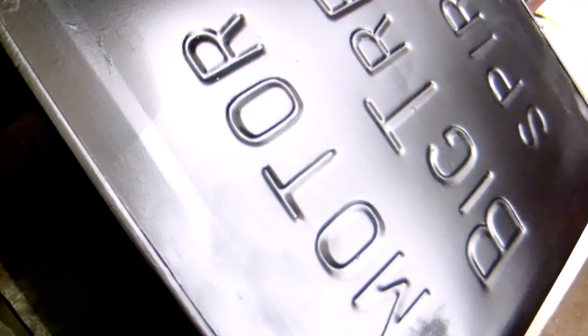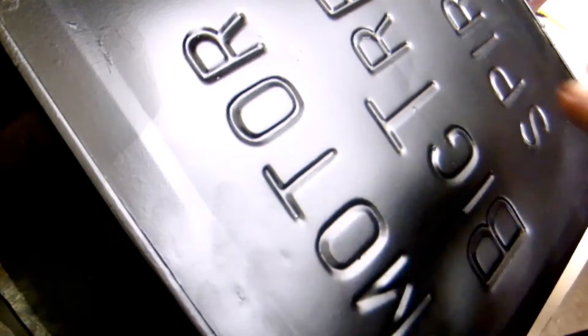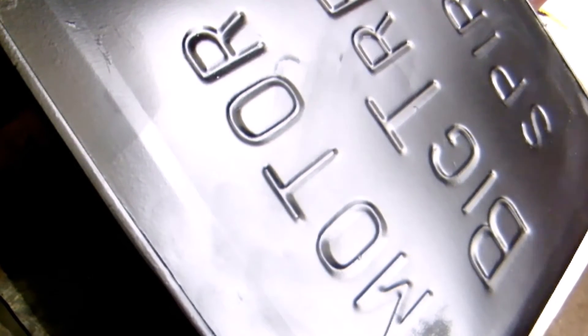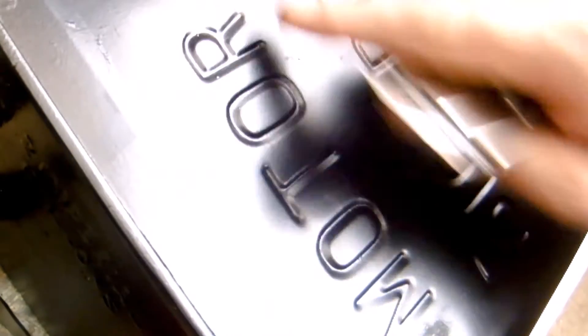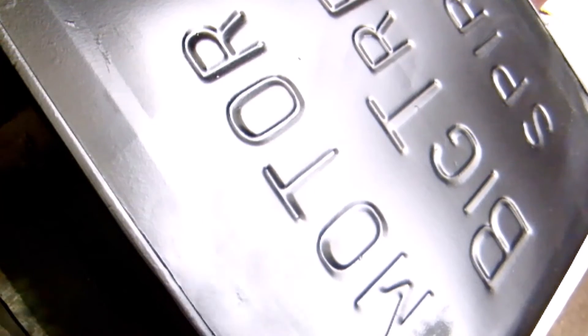Now I'm back to working on this old spirits can — a big motor spirit can. I've already rust treated it and coated it with a nice matte black zinc coat. There are a few rough spots that I'm going to clean up, sand it back lightly, and re-coat it, and take it from there.